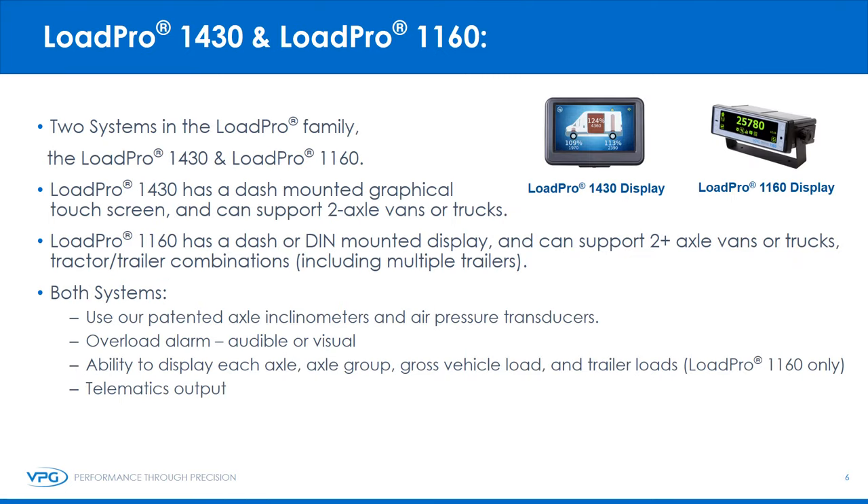There are two systems in the LoadPro family: the LoadPro 1430 and the LoadPro 1160. The LoadPro 1430 has a dash-mounted graphical touchscreen and can support two-axle vans or trucks. The LoadPro 1160 has a dash or DIN-mounted display and can support two-plus axle vans or trucks, tractor-trailer combinations, including multiple trailers. Both systems use our patented axle inclinometers and air pressure transducers, provide overload alarms — audible or visual — and have the ability to display each axle, axle group, gross vehicle load, and trailer loads. Both also provide telematics output.